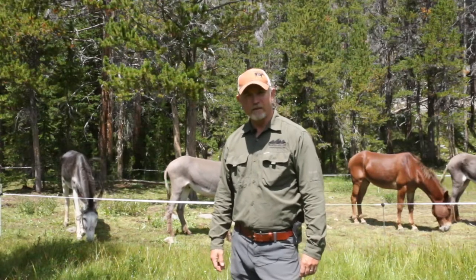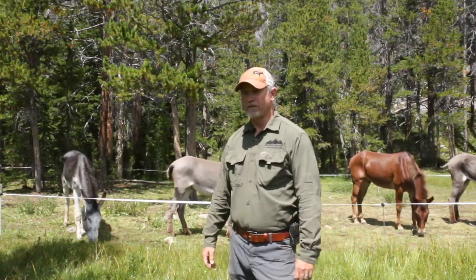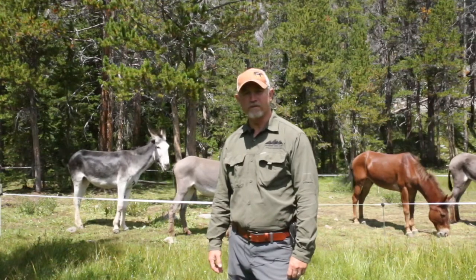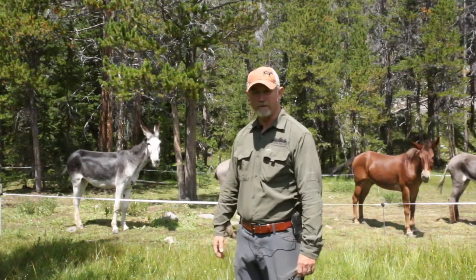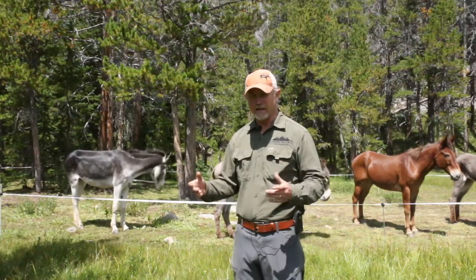Hello folks. I'm here in the Wind River Range of Wyoming in a beautiful little river valley. We're up here chasing some trophy golden trout in some of the high mountain lakes. I decided to stay in camp today — we came in on Monday, today's Wednesday, been here a couple days — so I want to talk to you about how we keep the animals here in camp.